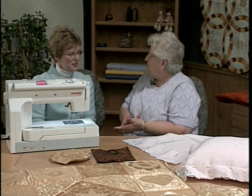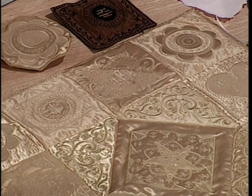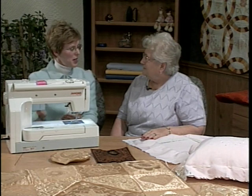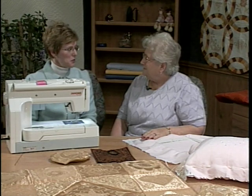What are you going to do for us today? Well today we're going to do a quilt — we're going to show you how to do one block. Basically the machine has decorative stitches, but we've taken those decorative stitches and they're now in the embroidery area of the machine. So we can actually embroider decorative stitches and arrange them on the edit screen right on the machine.